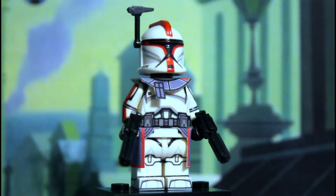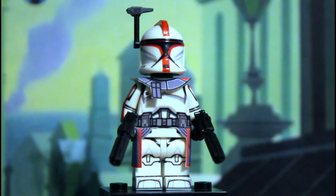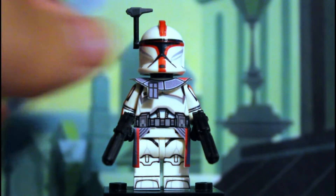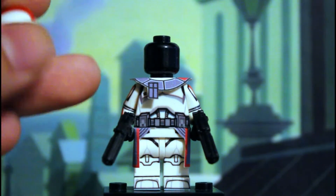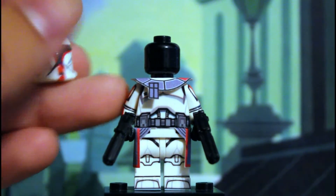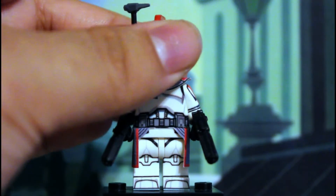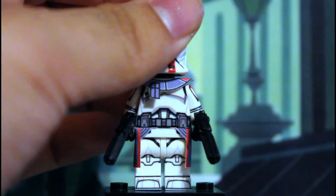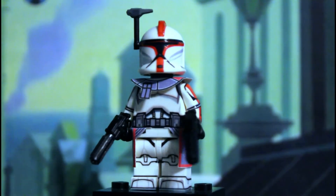I've been asked a lot of times where I get my parts, where I get my blank body parts to decal. The answer is Bricklink — just go on Bricklink. You can buy your helmets there; I did buy the official helmets for this, removed the print, and then applied the decals. You can also buy the black heads on there for real cheap.